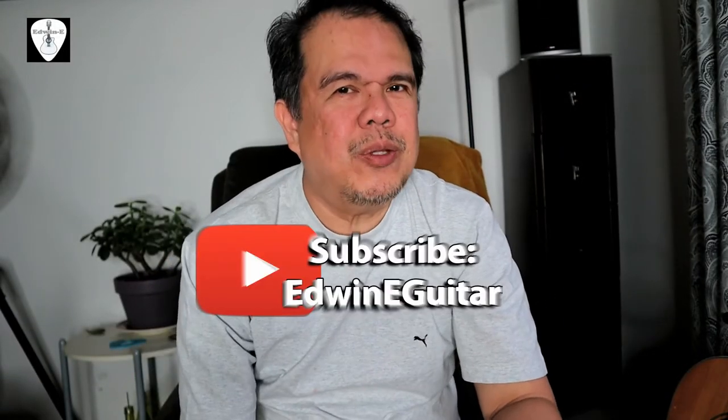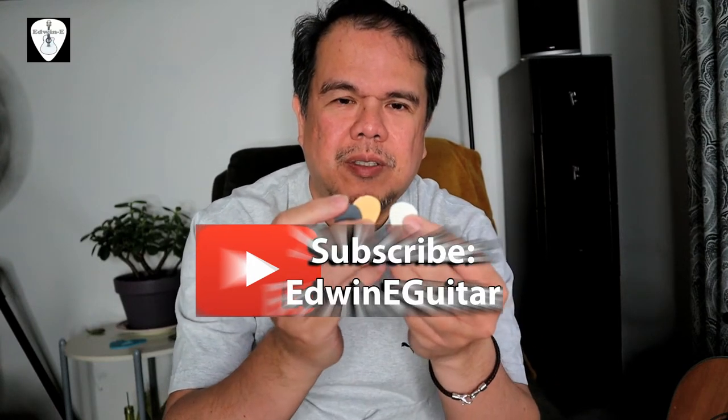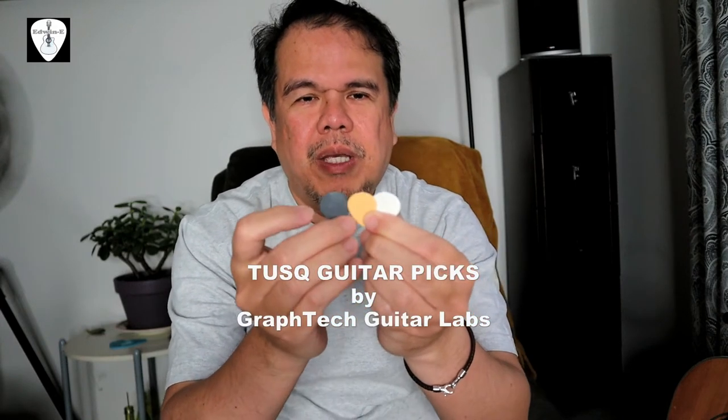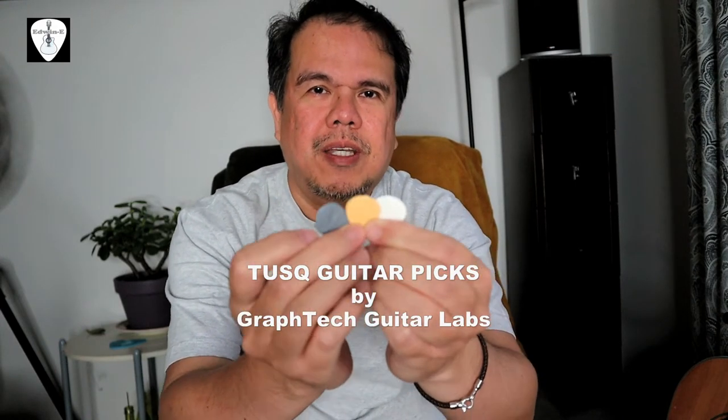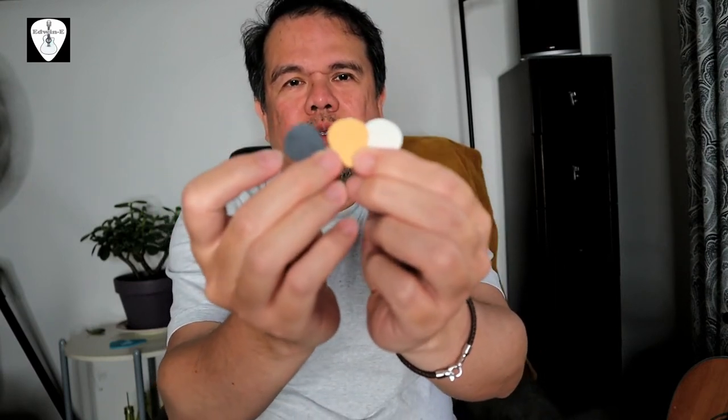Hi guys, this is Edwin and today I will give you a demo on these guitar picks. These are TUSQ guitar picks made by Graphtec Guitar Labs in Canada. They have three options to choose from.